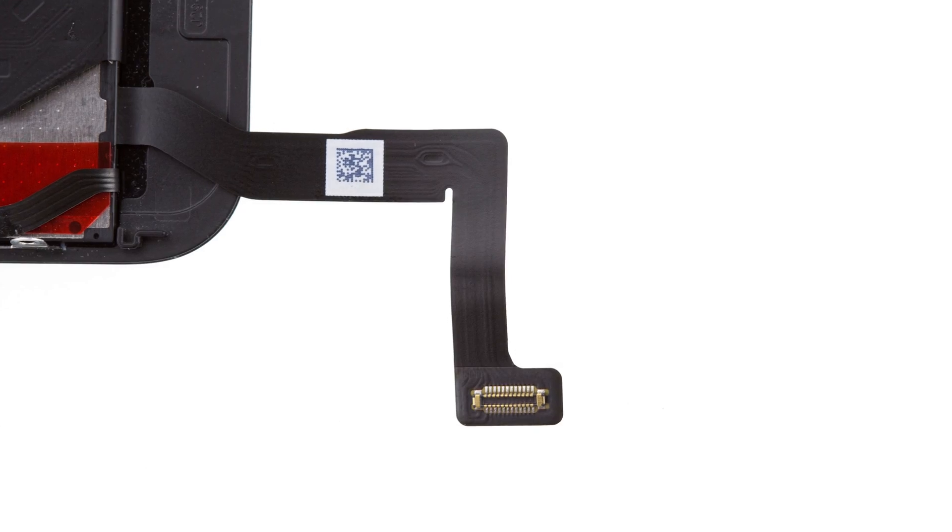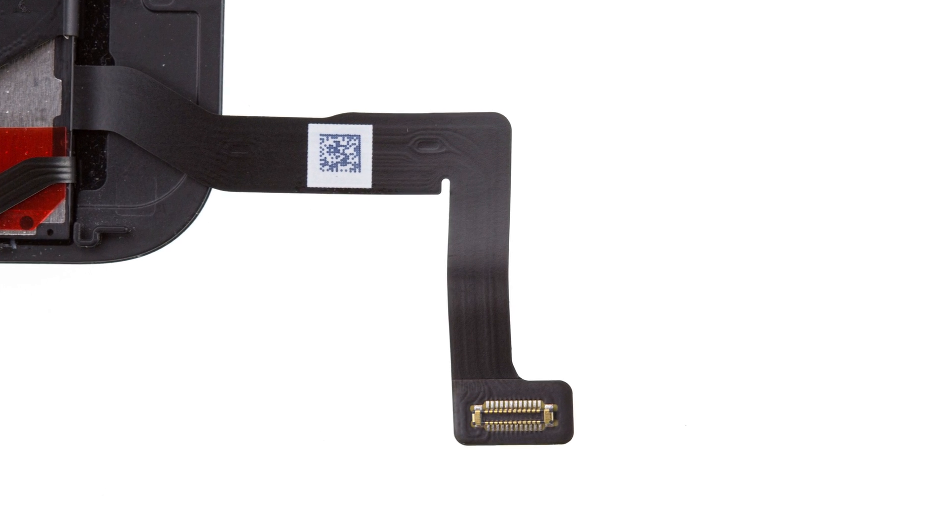In this case, we're replacing the backlight for a totally different reason. The backlight in our iPhone 7 is working, but the Home button stopped working, and the connection cable from the Home button to the logic board goes through the backlight. To replace the Home button cable, you have to replace the entire backlight unit.